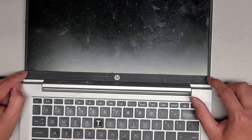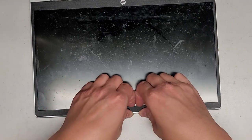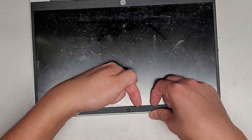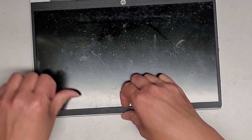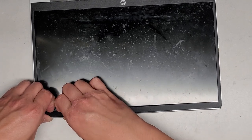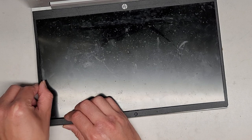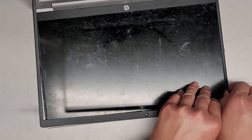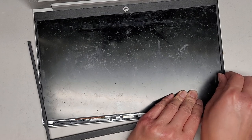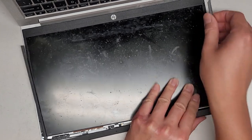Keep in mind the bezel is held in place with some double-stick adhesive. Since it was popped up once, it's a bit easier — basically you get under here and pull this up, rotating the bezel. We're pushing in with our thumbs and pulling up with our fingernails. You can use pry tools if you want, but I find this works best. Slide your thumb along and pull it up.